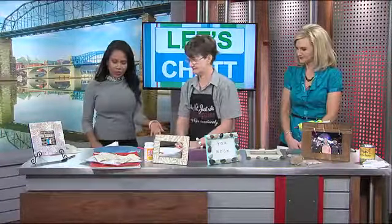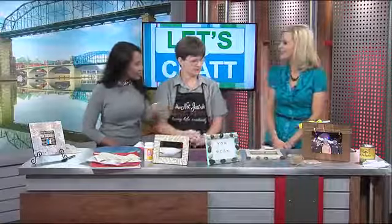Father's Day is right around the corner and Rosemary Palmer from Not Just Paper and Paint is back to show us something easy to create for your dad. Good morning. So I see a lot of picture frames — what are we going to do here?